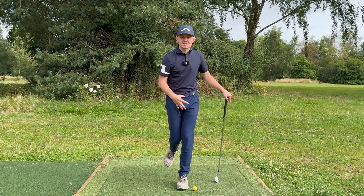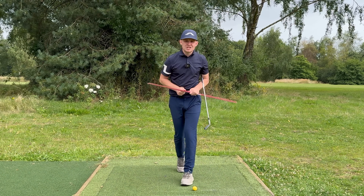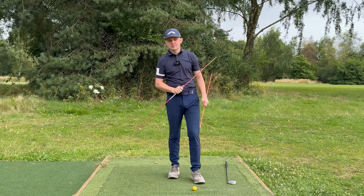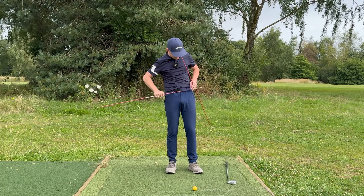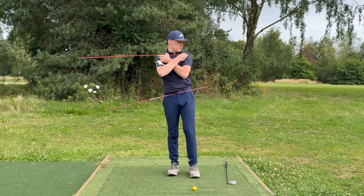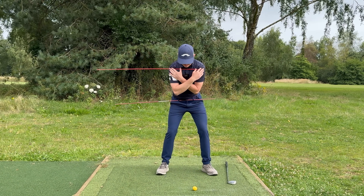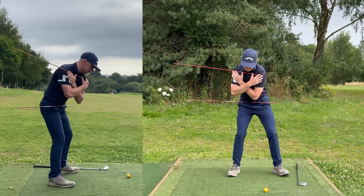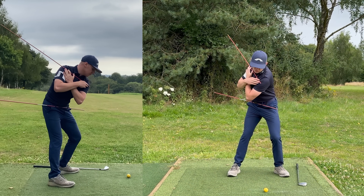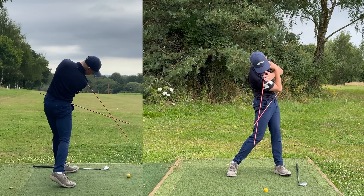That's what the legs are doing, but that's only half the puzzle — we need to move the legs correctly but also control our upper body. This exercise is called the chopsticks drill and it involves two alignment sticks. Take one alignment stick and place it through your belt loops with the majority of it pointing away from the target. Do the same with the one on your shoulders, with this end on your left shoulder joint. As you turn back, shift and press into the ball of your left foot — there's your weight shift done.